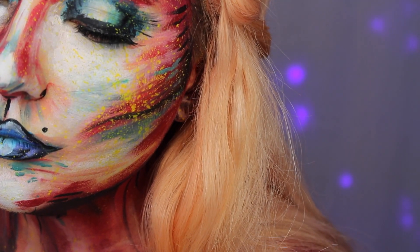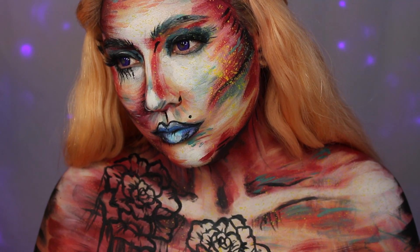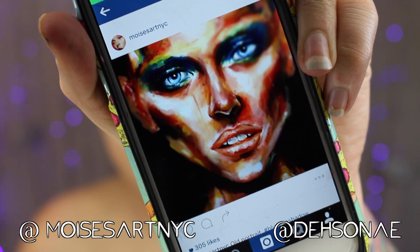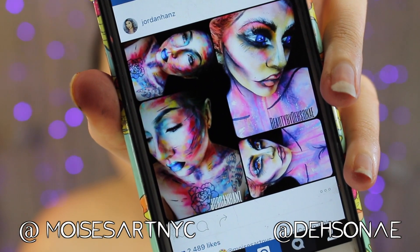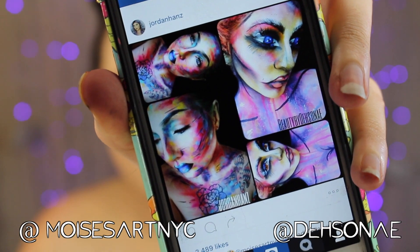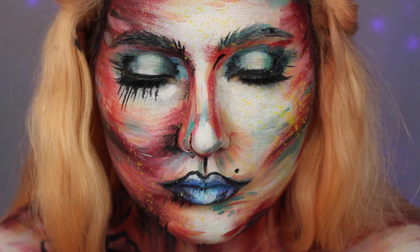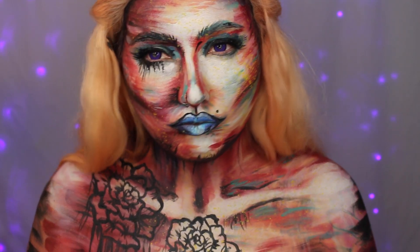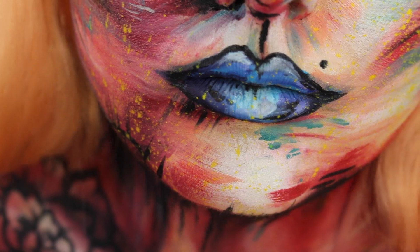What's up, Pons family? For this tutorial, it is going to be a kind of watercolor, abstract, inspired lady. This is inspired by this amazing artist named Moises Ramirez. My best friend Des, you guys may know her as Desonee, and I did a collab quite a while ago inspired by his work, and I wanted to revisit the idea. Make sure to check him out — I'll have his Instagram linked down below — and make sure to follow Des if you don't already. All product details are listed down below, and let's get to it.